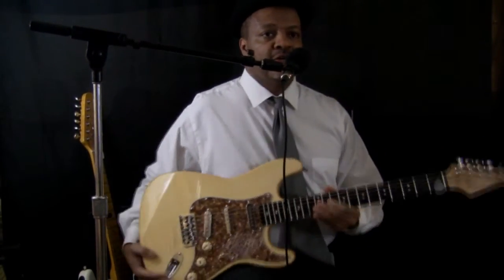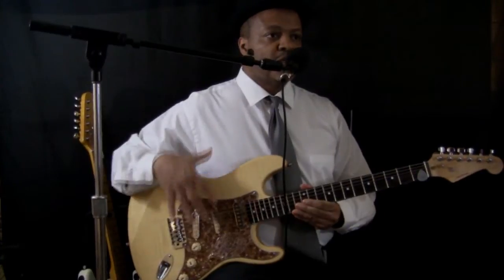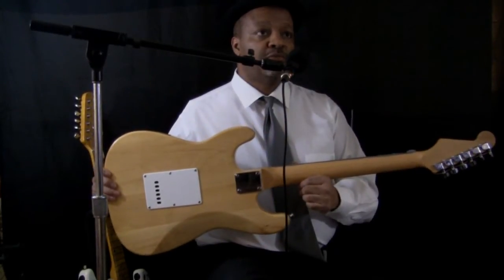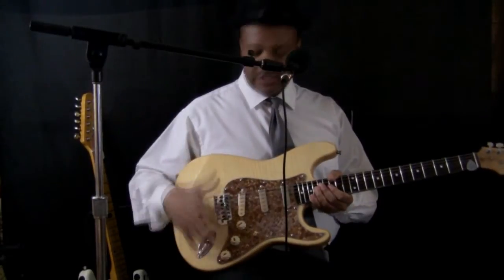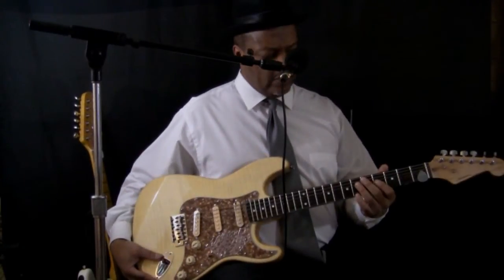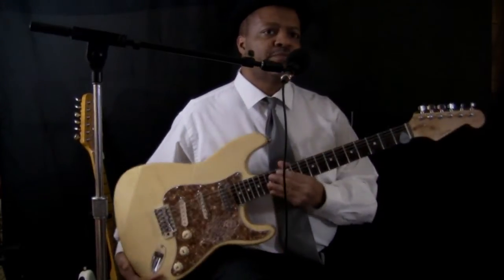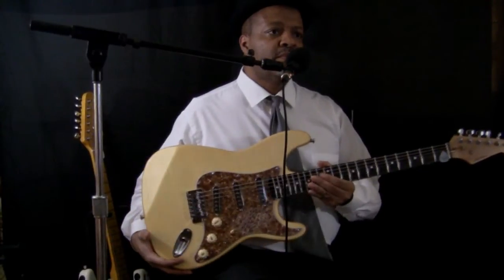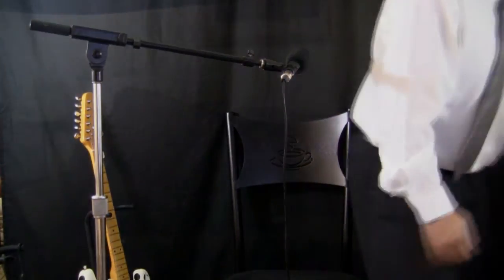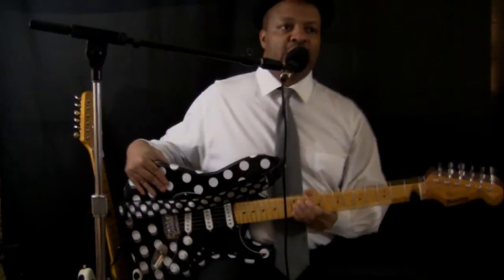This is one of the first ones that Dave sold me — actually I believe it is the very first one. I was just taken by its beauty because I really never had a natural finished guitar. This thing is just beautiful; the video just doesn't do it justice. The pick guard, the pickups, the knobs, the neck — he told me it's not rosewood, I think he said it's mahogany. But it feels good, looks good.